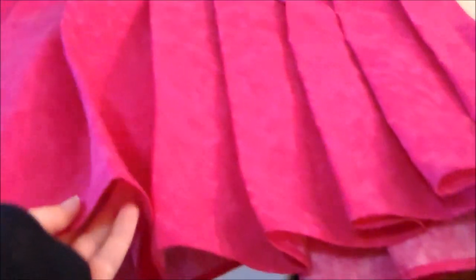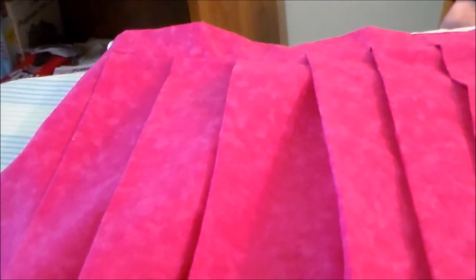Now essentially what we have is a completed pleated skirt, and if you want to use your own petticoat you could just stop now and wear a petticoat underneath the basic pleated skirt. But to change things up a little bit, we're going to be adding our own little tiny petticoat to the skirt.